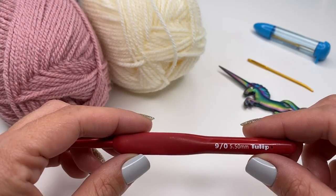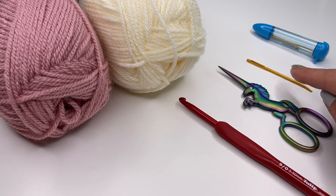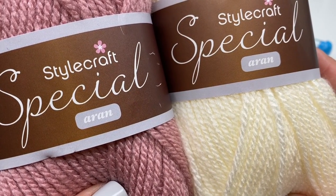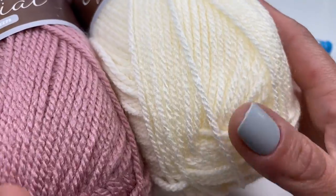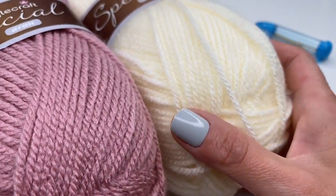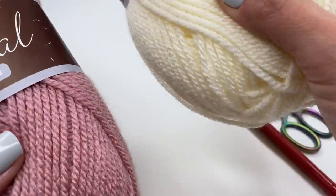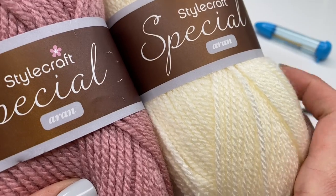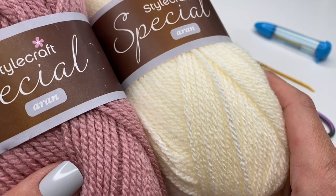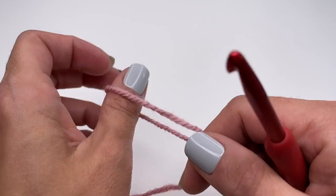Today I'm using a 5.5 millimeter crochet hook. You will also need a pair of scissors, a yarn needle, and your selected yarn. Today I'm using Stylecraft Special — I really love working with this yarn, it's so soft and they have it in so many beautiful colors. I'll be using cream and pale rose. You can use any yarn you'd like with the recommended hook size, and I'll put the link for this yarn down below.